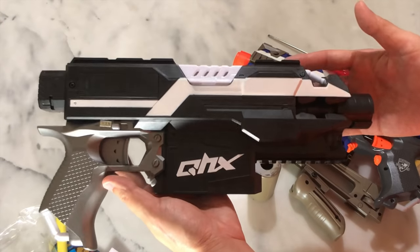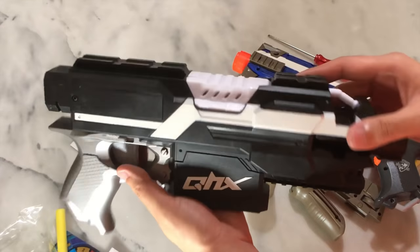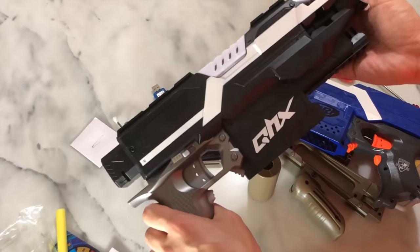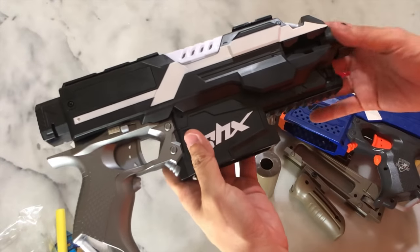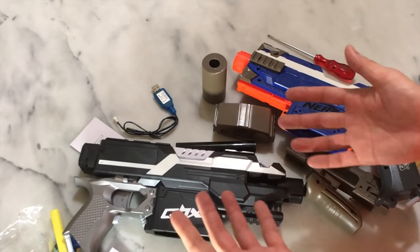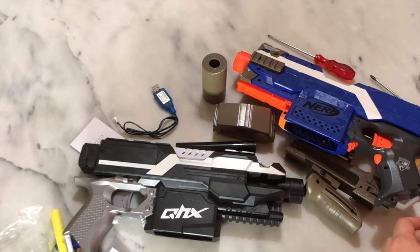A huge shout out to Enoch and Winston for sending this my way — I appreciate it, I like it, and I might use it for another build in the future. That's the end of this video. Thank you so much for watching, I hope you enjoyed it. Drills pay the bills and teamwork makes the dream work — I'll catch all of you in the next episode. Peace!